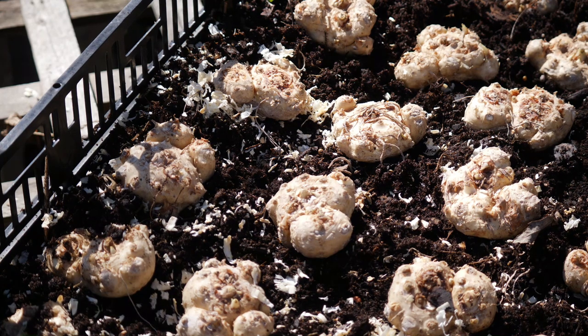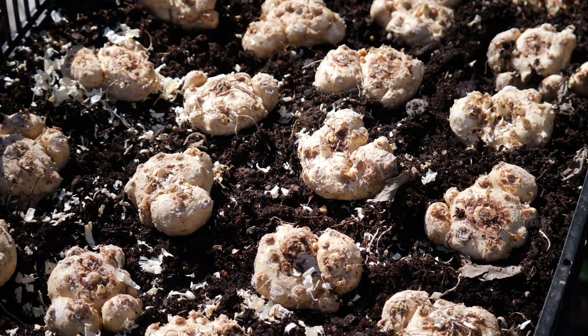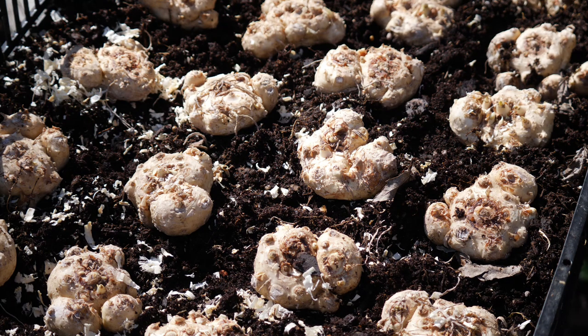The first thing I did was fill my bulb crate with a high quality potting mix — just a regular potting mix from the home improvement store. Nothing fancy, nothing special. I just wanted to make sure that it drained well. This crate is about six inches deep, so there's about six inches of soil here for reference.